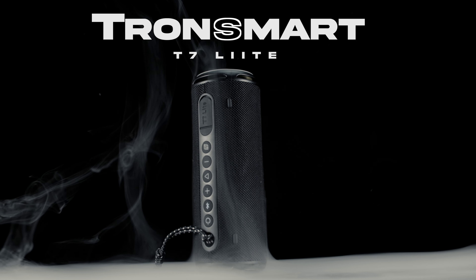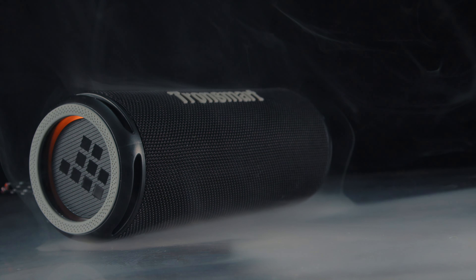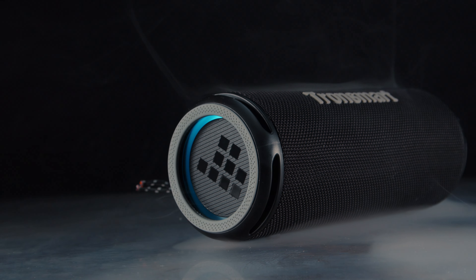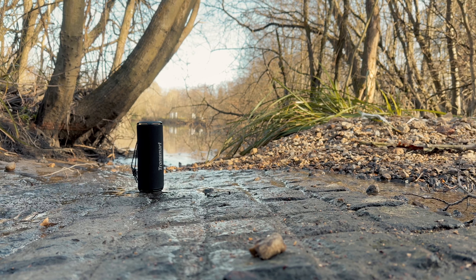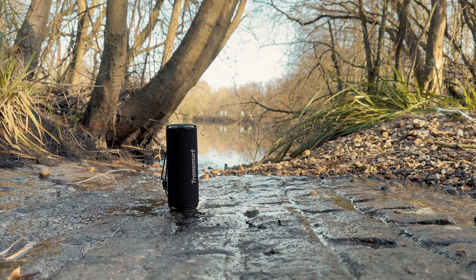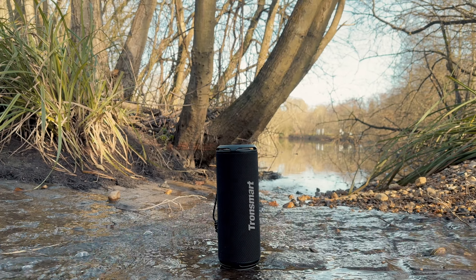The T7 Lite is equipped with IPX7 water protection, making this speaker a no-brainer for those who want to use it outdoors in wet weather or by the pool. Additionally, the device can withstand short-term immersion underwater too, so this thing is set to be a reliable outdoor companion.